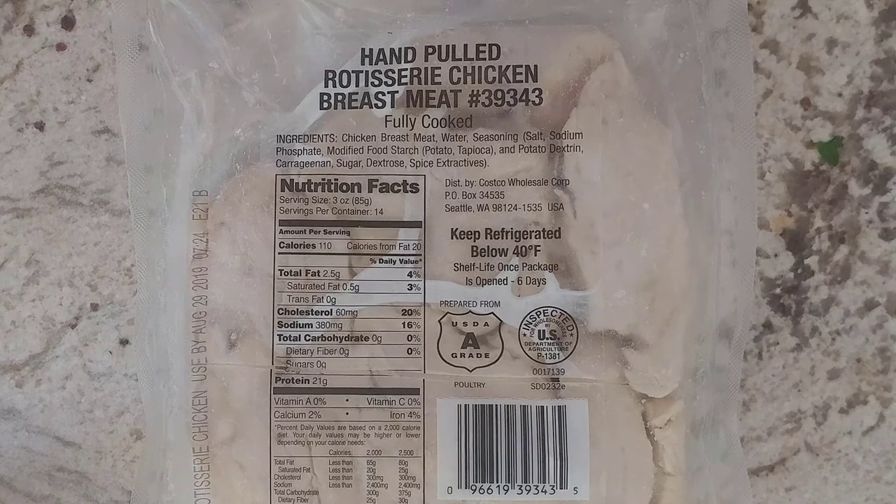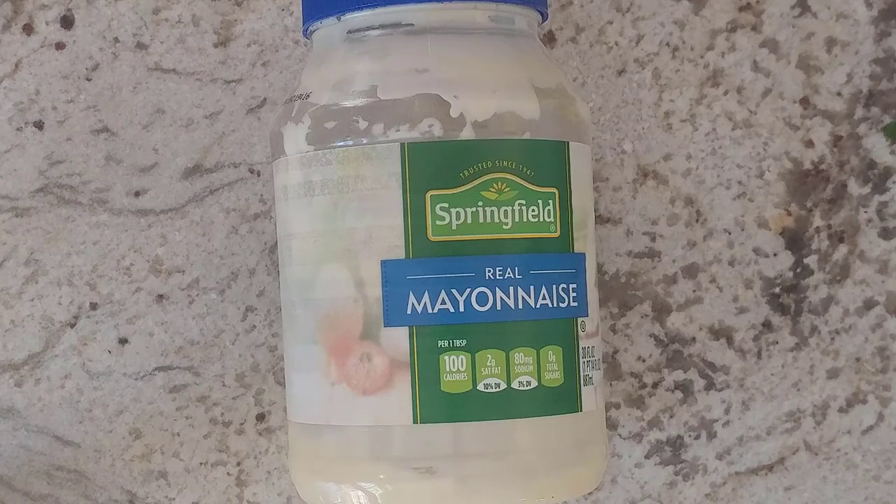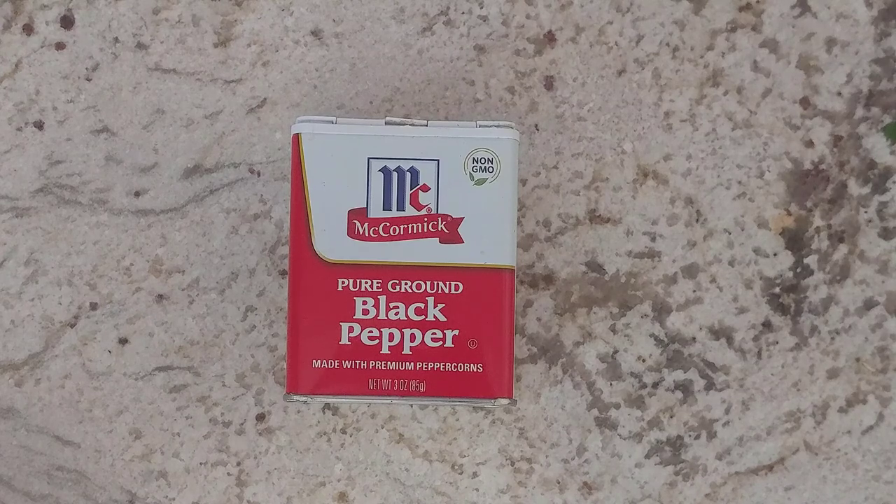Here are the ingredients: pre-cooked chicken, or you can cook your own. We find that the hand-pulled rotisserie chicken from Costco tastes very good. One and a quarter cup of mayonnaise, juice of one lemon, and a teaspoon of black pepper, or to taste.